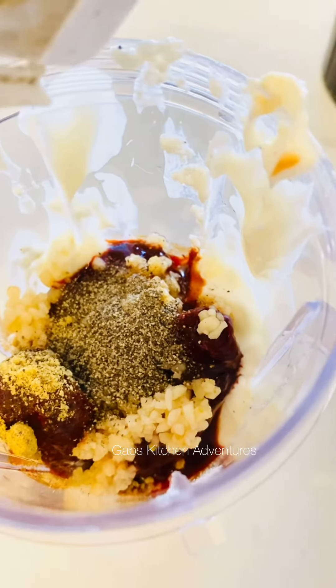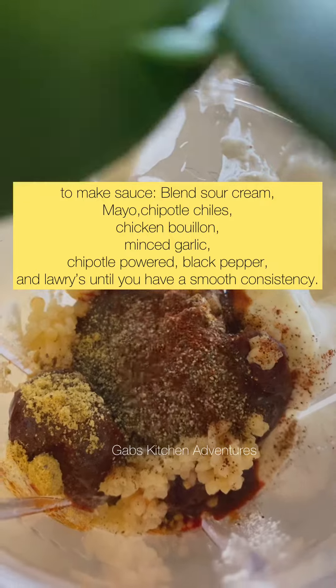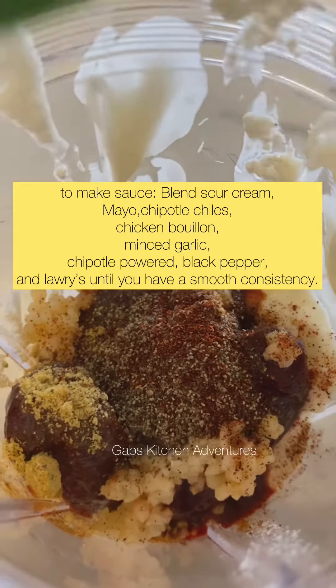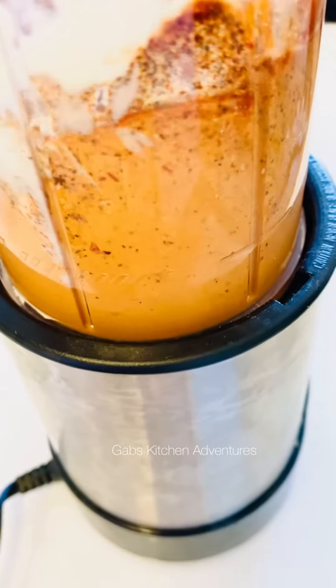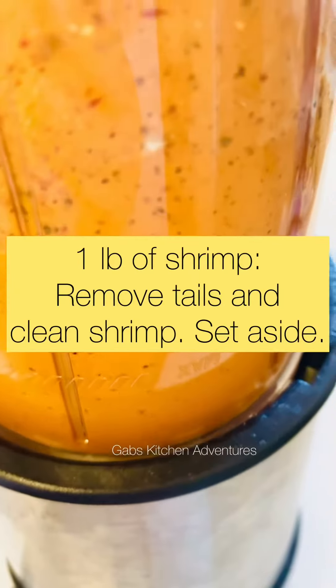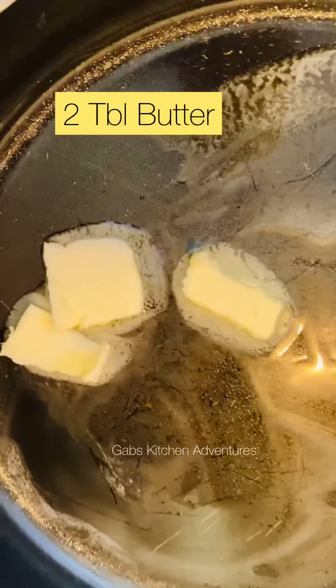Once they're very well blended I'm gonna set those aside and start cleaning and cooking the shrimp. In a saucepan I'm gonna use butter and start by adding the onion, making sure that it's translucent.